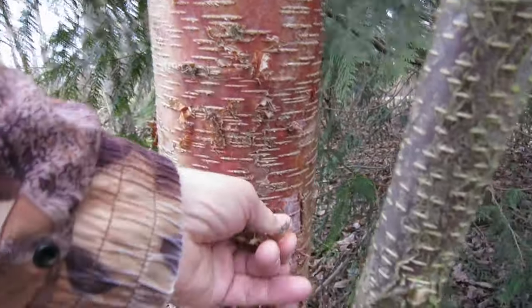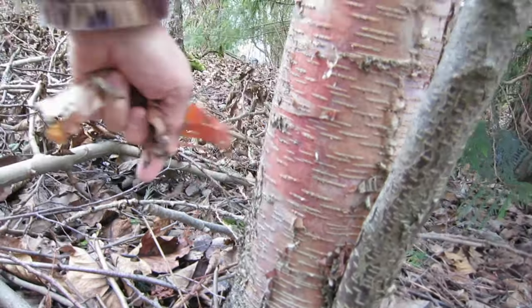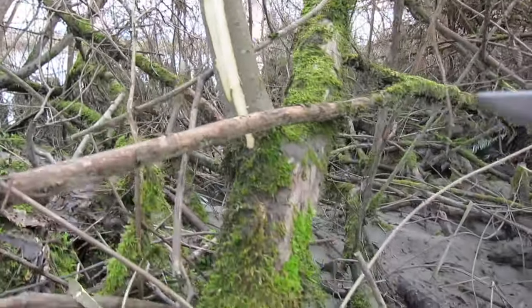On a cloudy, somewhat wet winter day, I thought I'd head off into the forest, do a little scavenging around, see if I could find a little piece of vine maple to make something out of.